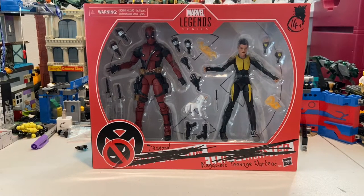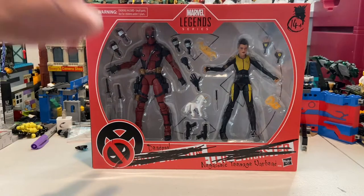Hello everyone, this is Dustin the Collector here with another action figure review. Today we have the Deadpool and Negasonic Teenage Warhead Marvel Legends figures.